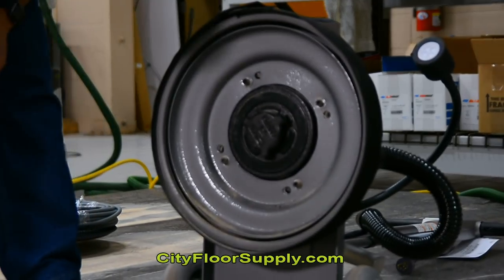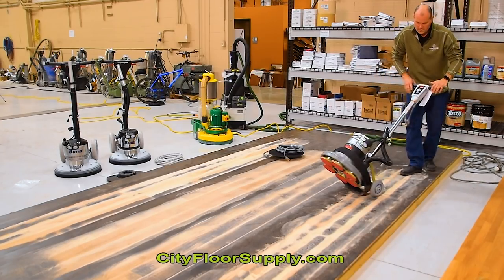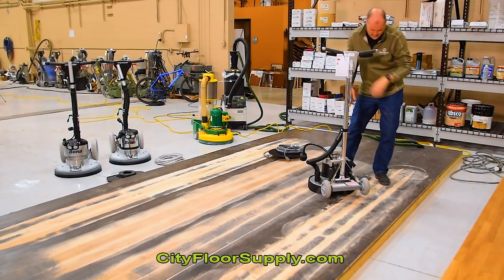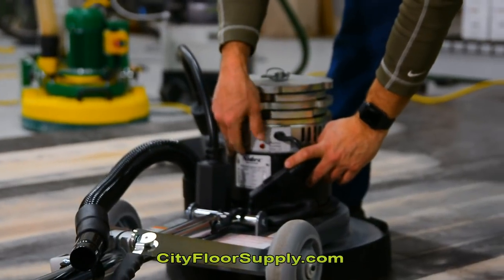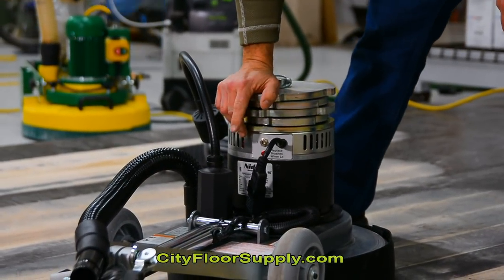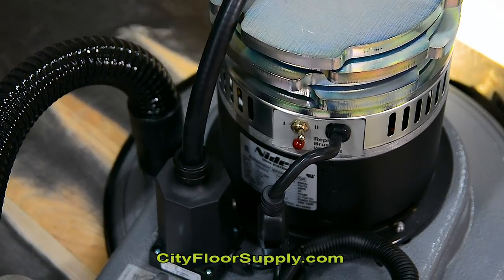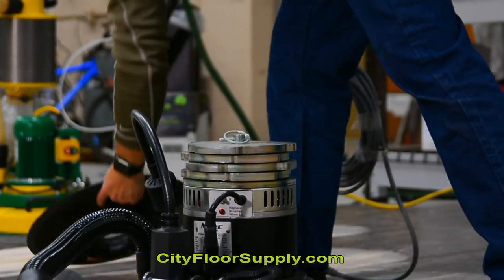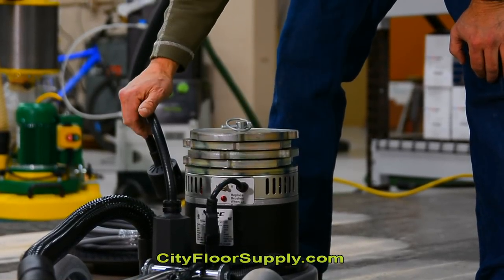Let me spin this around and show you a really nice feature — an important feature actually. This buffer is two speed, with two speed controls here and here. When we're operating this as a sander with all this weight on it, we want the unit in high speed — so over 300 RPMs. If we're going to run this as a regular buffer with our regular Mighty Lock block, we'll take the weight off and go to low speed. So for sanding, we're going to run on the high speed.